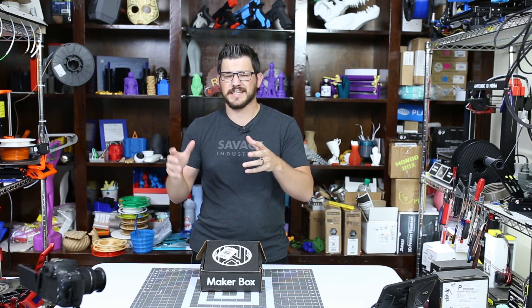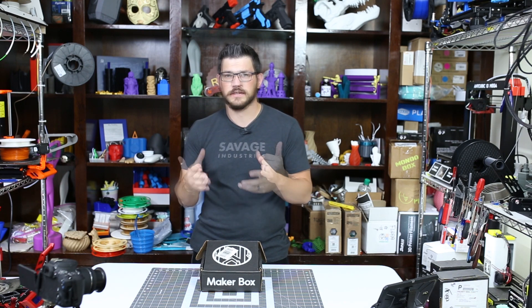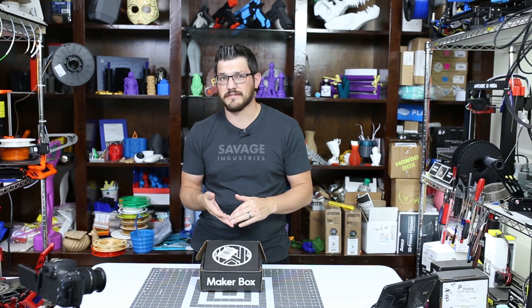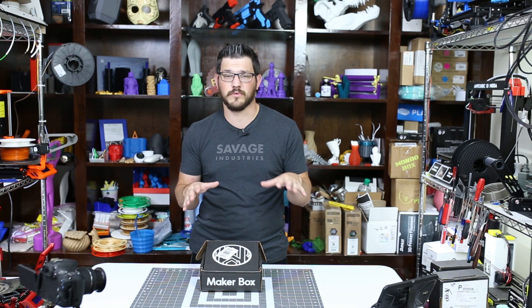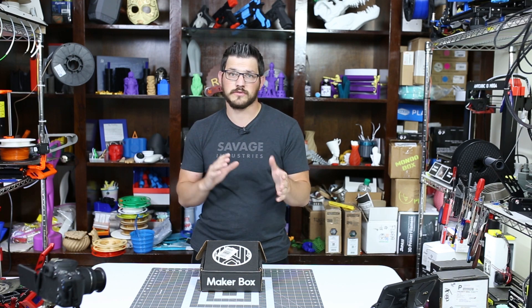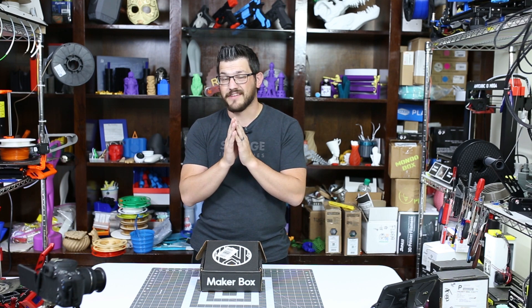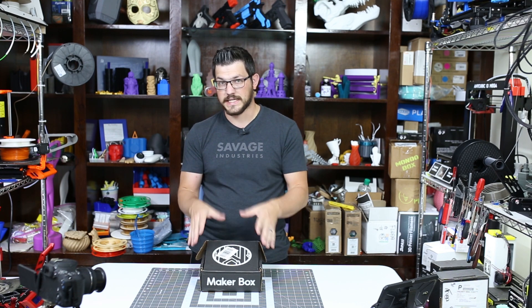Then you have the Explorer Box, which is like the traditional old school MakerBox. It's going to have filled filaments, flexible filaments, hard-to-print filaments, easy-to-print filaments — all kinds of different ones in there. The Everything Box is both of those together in one, so I have eight samples of filament in here to talk about.